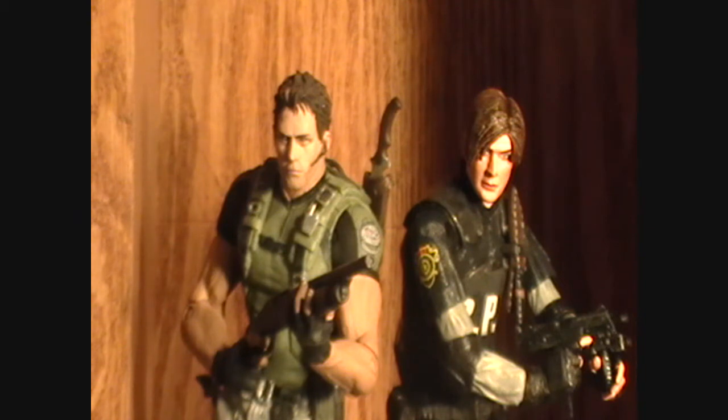Closing comments: Leon is a fantastic figure that in no way let me down. He has great sculpt, really great accessories, and decent articulation. His articulation definitely isn't as good as Chris's, but I think the lack of articulation kind of helps the look of the figure. Leon is an absolute must-buy if you can find him. I think Leon is kind of rare — I don't know if he is still now, but when I first got him a couple years ago he was pretty hard to track down and kind of expensive. Definitely, if you can find this figure, pick it up. It is definitely worth adding to any Resident Evil fan's collection.